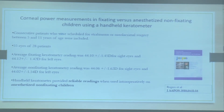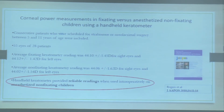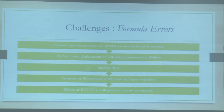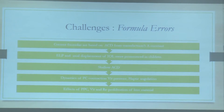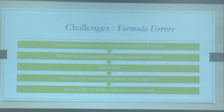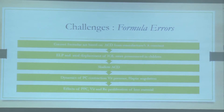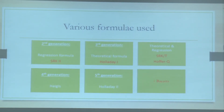Regarding keratometry measurements under anesthesia, a study comparing readings under anesthesia versus without found that both were relatively reliable even under general anesthesia. Now the most important thing is the formula. There are many formulas available, but what we apply for adults has its own errors when applied to children. The effective lens position in a child may differ from an adult due to axial displacement of the IOL, and the shallow anterior chamber depth must all be considered.